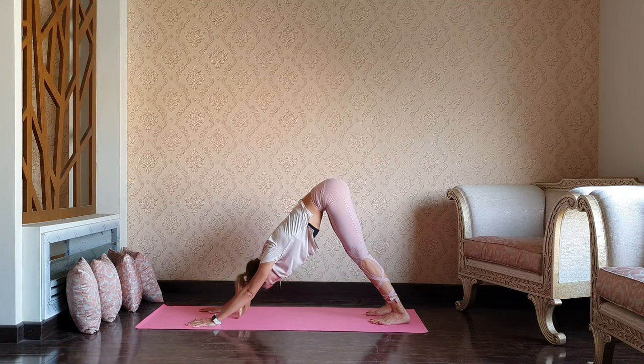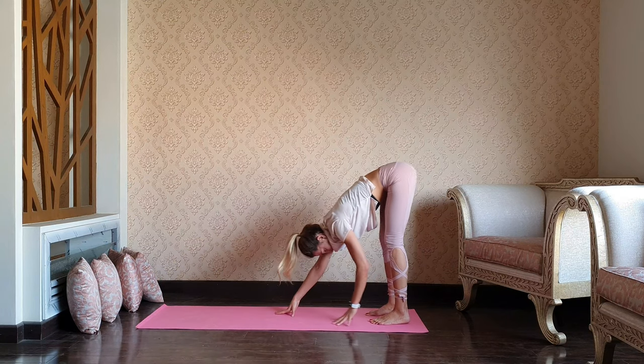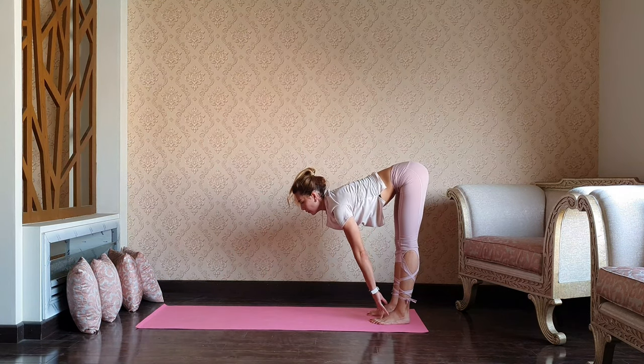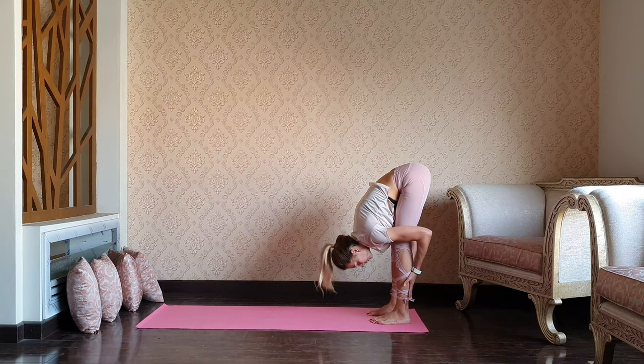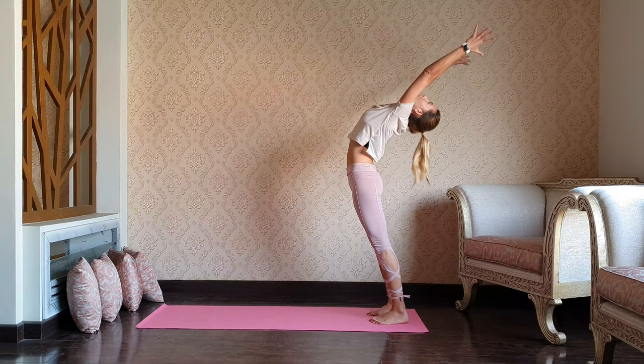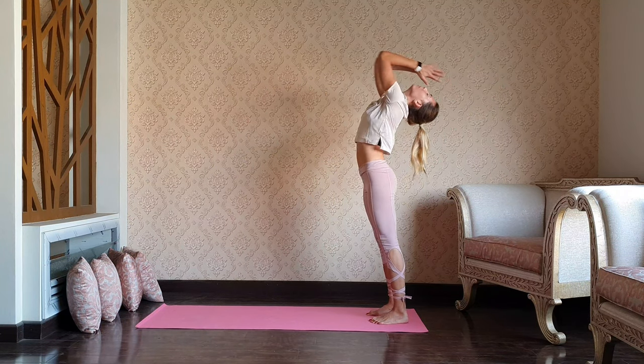Take one big inhale. And as you exhale, walk your hands toward the feet. As you inhale, take a halfway lift. Exhale, forward bend. As you inhale, rise up and shine — mountain. Exhale, bring your palms to the heart.